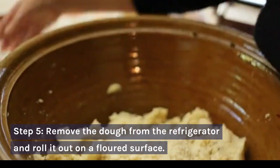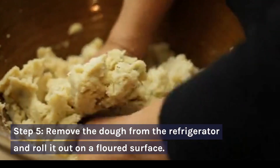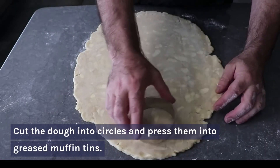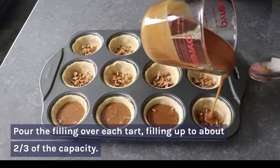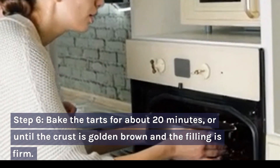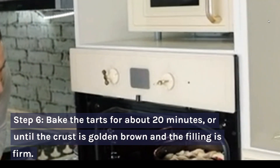Step 5: Remove the dough from the refrigerator and roll it out on a floured surface. Cut the dough into circles and press them into greased muffin tins. Pour the filling over each tart, filling up to about two-thirds of the capacity. Step 6: Bake the tarts for about 20 minutes, or until the crust is golden brown and the filling is firm.